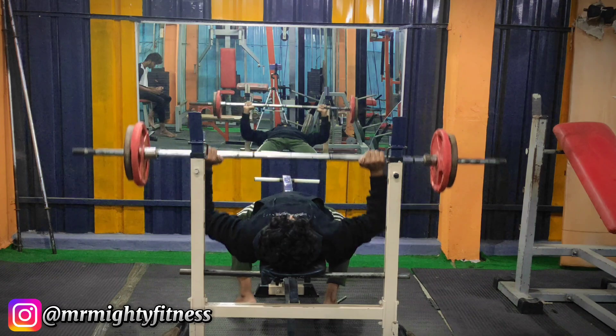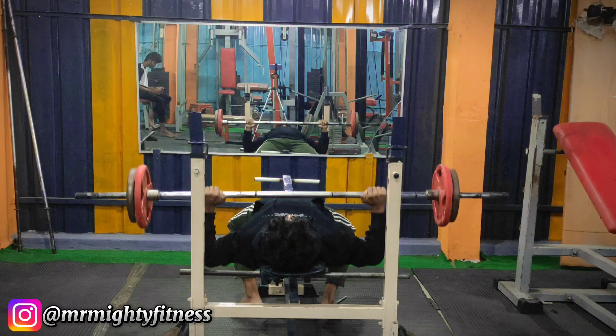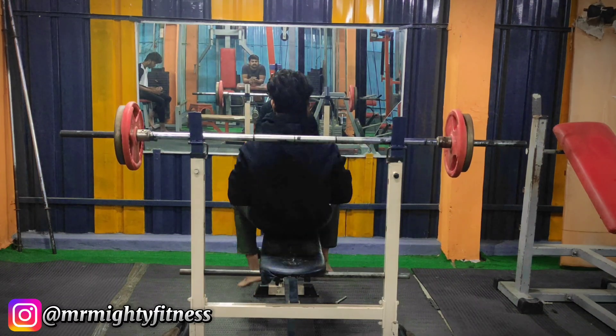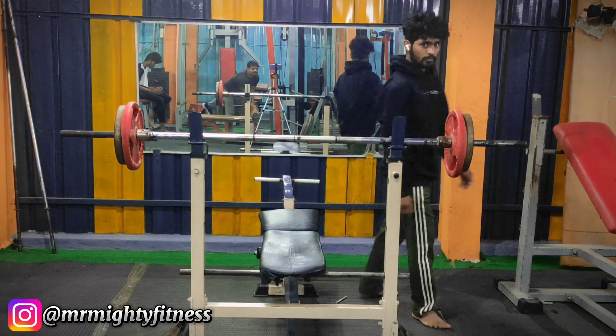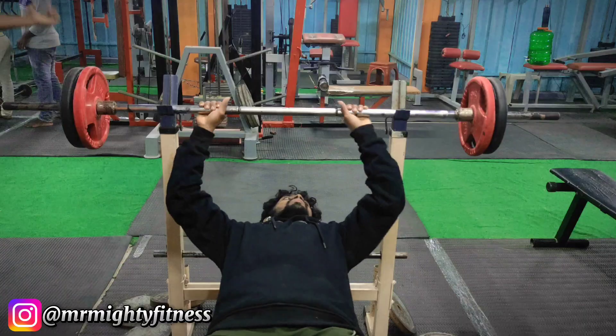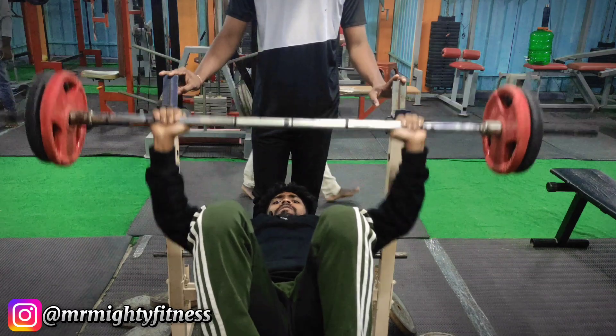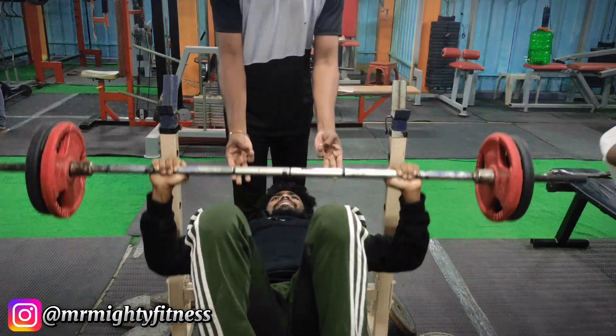I am set for the middle chest. The first set is complete. For the next two sets I am going to decrease the weight to 30 kg. Each set is 20 repetitions — complete.